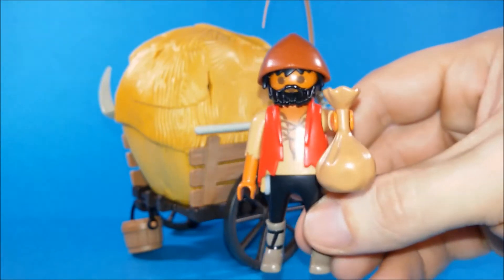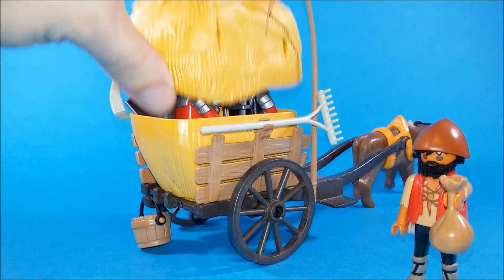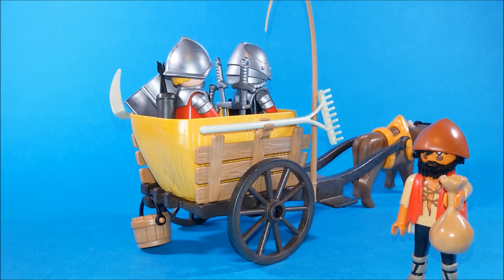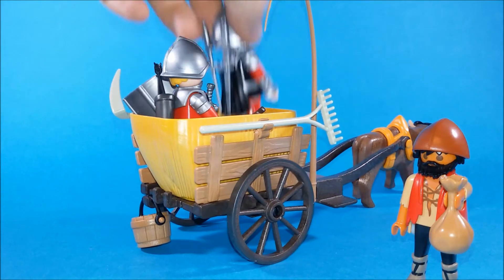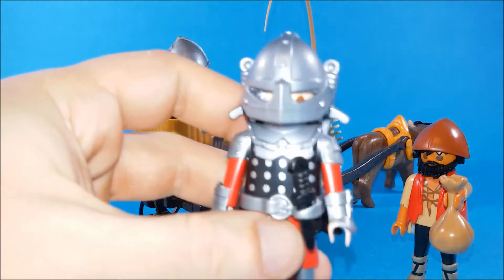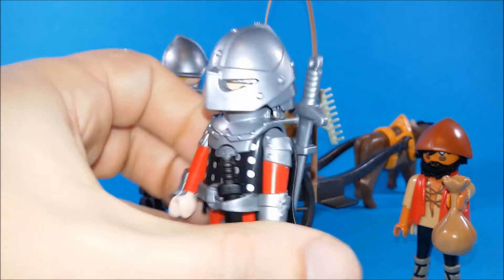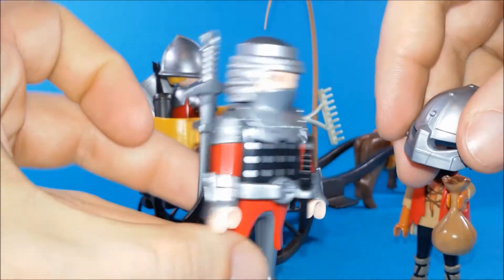So let's take a look underneath this hay. Here they are — we've found two hawk knights. Here is one: he's armed to the teeth, he's got a knife, he's got two swords, and a cape. He's ready to fight.